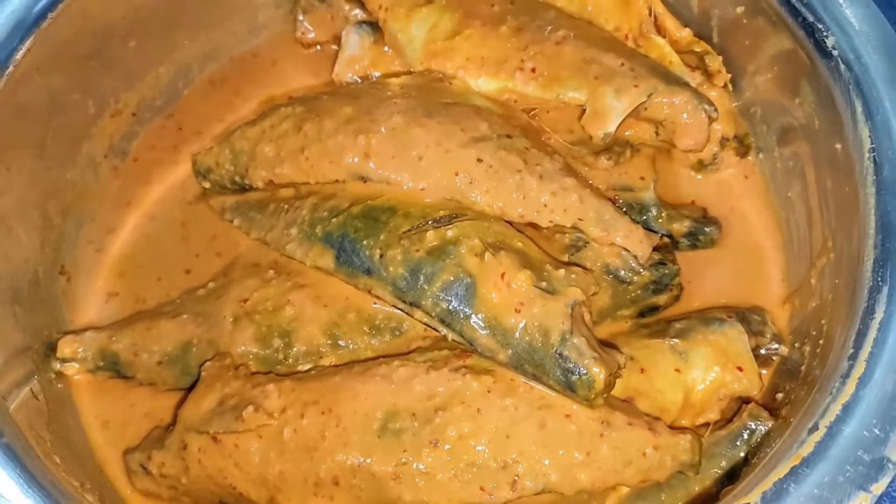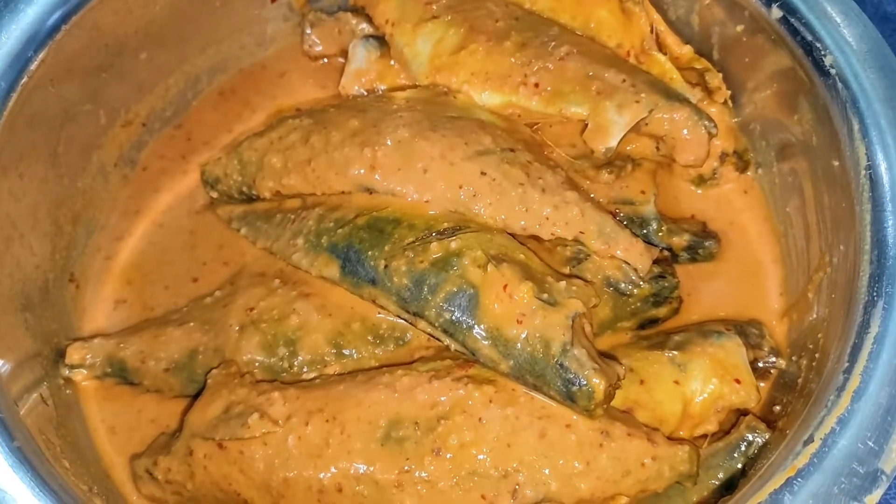Now we have to let it rest for 30 to 45 minutes, and if you want, you can keep it marinating overnight. After 45 minutes, it is done and ready to fry.